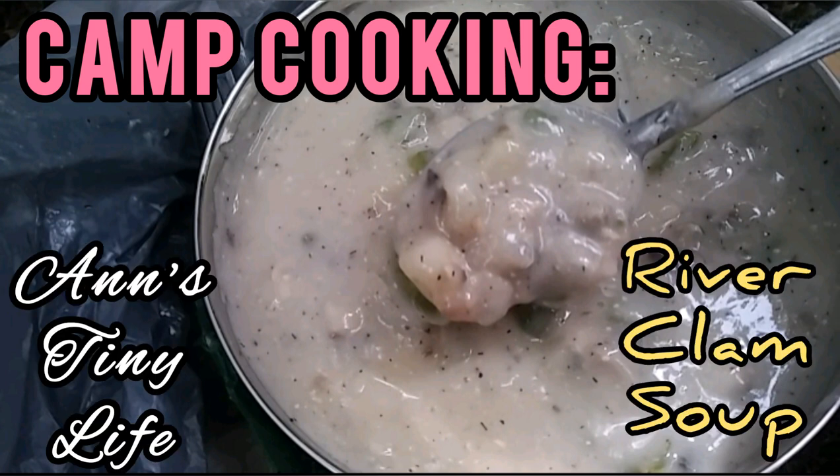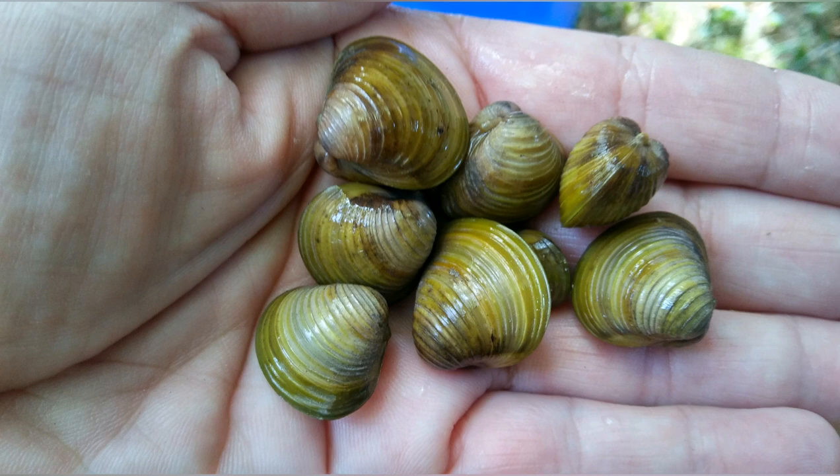Hey everybody, Anne here. Today I'm gonna show you how I make river clam soup. The other day when I was hunting around in the river for some water to use for my new water filter, I found these little guys. I did some research and it turns out they're freshwater clams. Yes, you can eat them and they're delicious, so I decided to make some clam chowder with them.